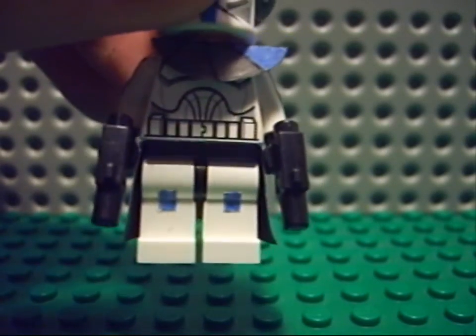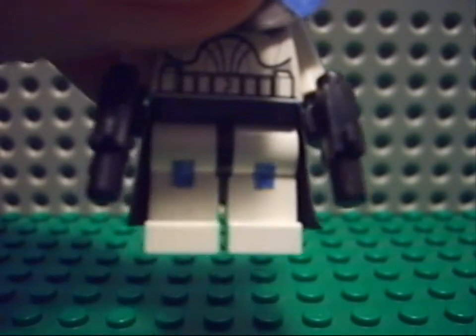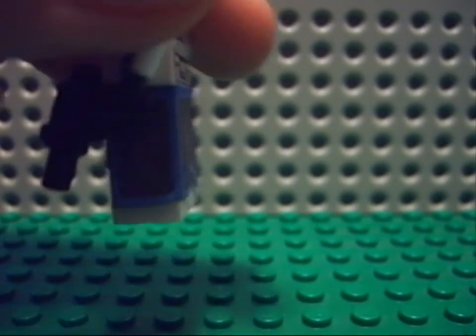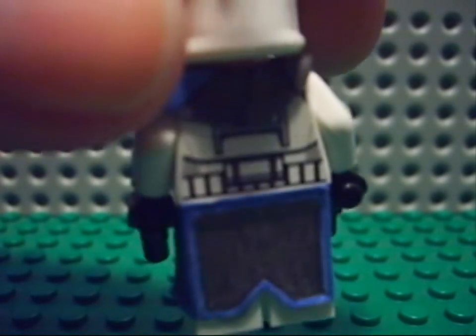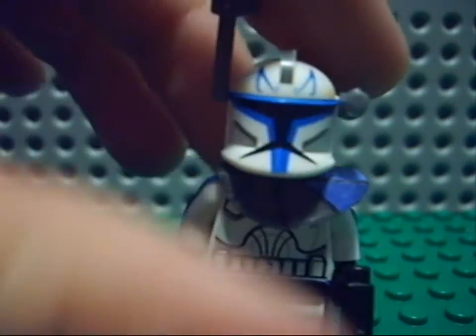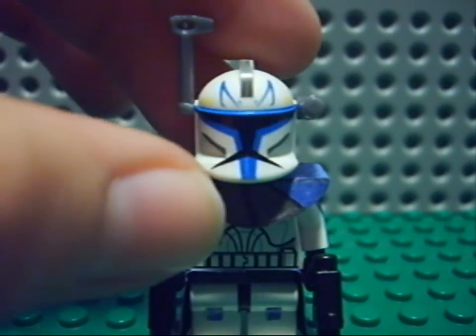I just use stickers because I don't have fineliners or anything — just use stickers. On his knees also blue little things. Then a pauldron in paper and a kama also in paper. Yeah, nothing special about him, but I like him.